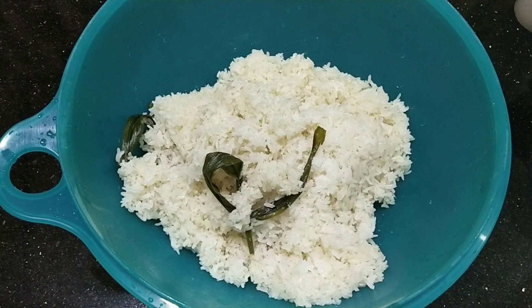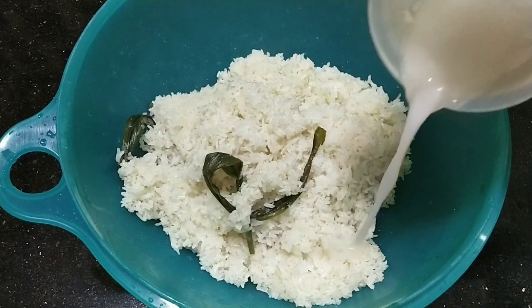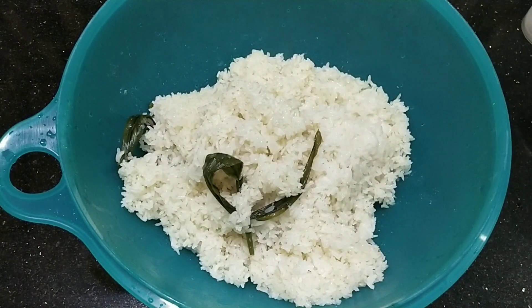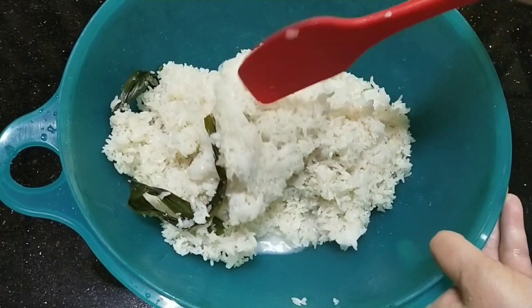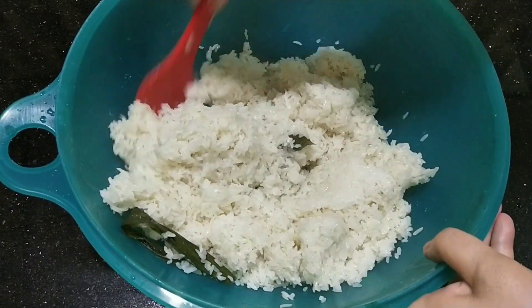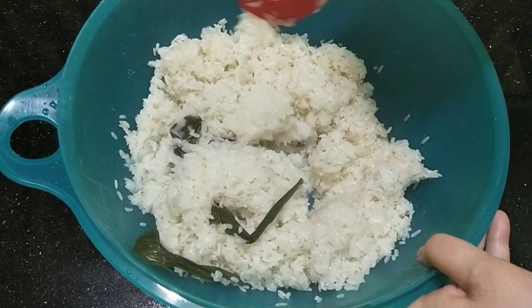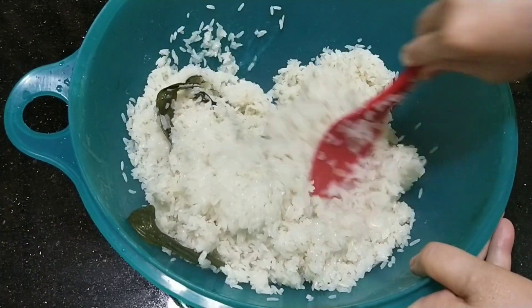Nah sudah kita angkat dari kukusan. Saya tambahkan garam sedikit teman-teman. Lalu saya masukkan santan Kara satu, yang kecil ya, campur dengan air. Lalu kita masukkan ke beras ketannya yang sudah kita kukus. Jadi ini udah setengah mateng ya teman-teman.